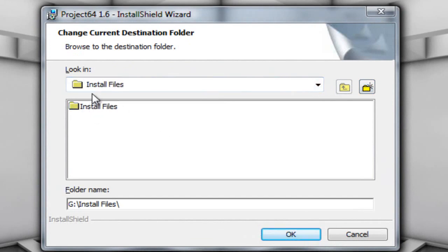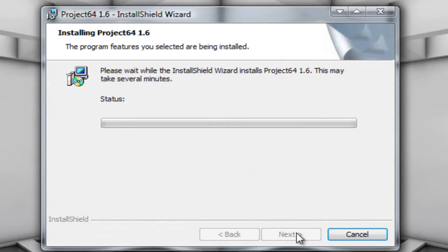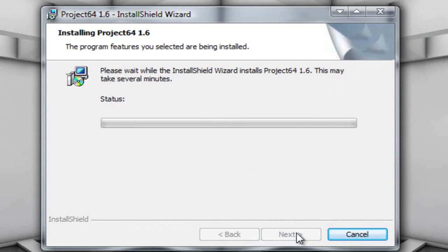I forgot to do something — here's my install files folder. I'm going to create a new folder and call it N64. I'm going to open N64, click OK, and now it'll say install to G:\N64. I'll click Next and Install, and it's going to install Project 64 onto my flash drive at that exact destination. This could take some time so I'm going to cut this part of the video to save time.